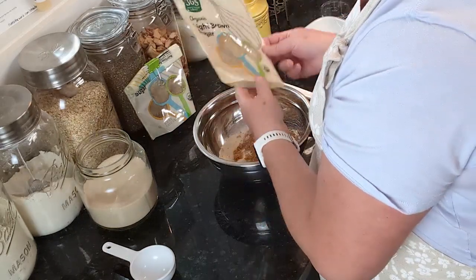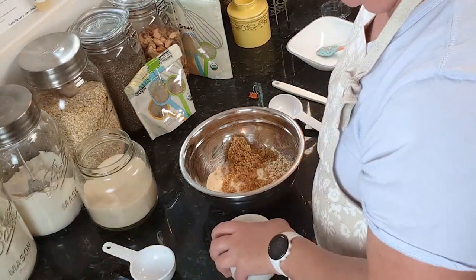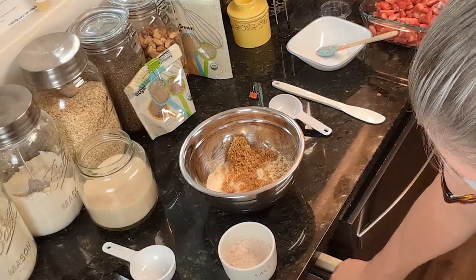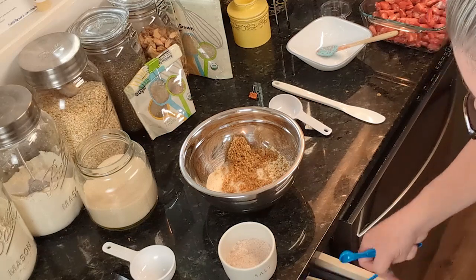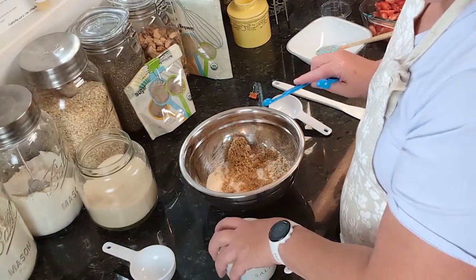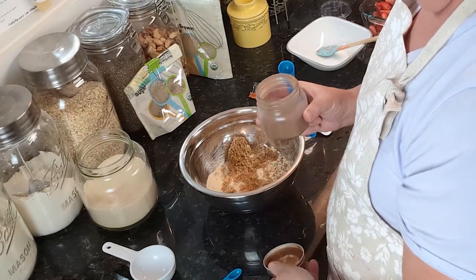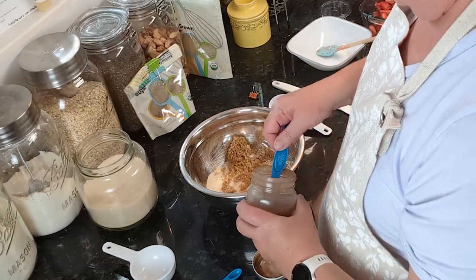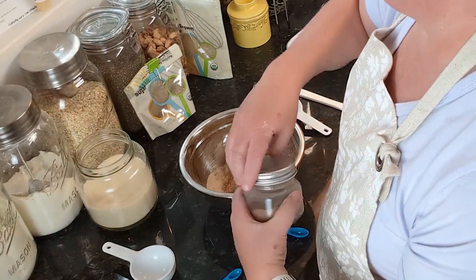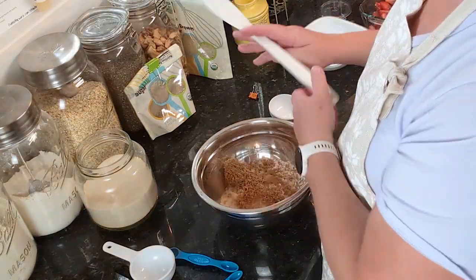Then we need a fourth of a teaspoon of salt and half a teaspoon of cinnamon. We've got all of that in there, and now we just need to mix it all up and get that brown sugar broken up.